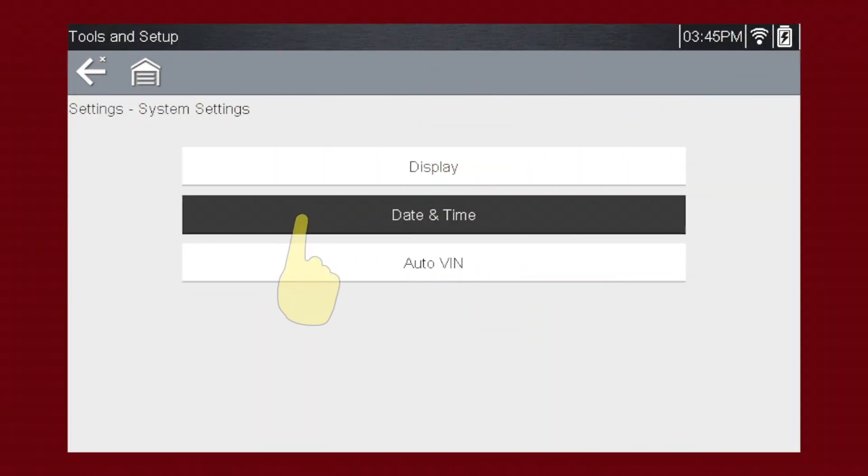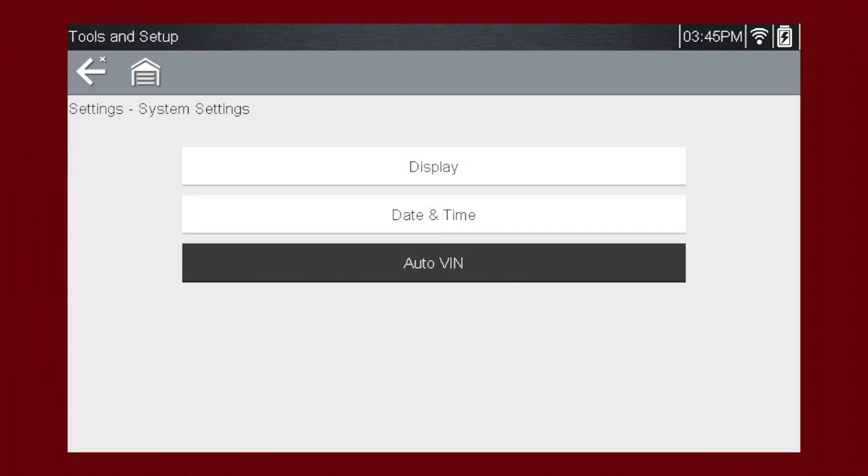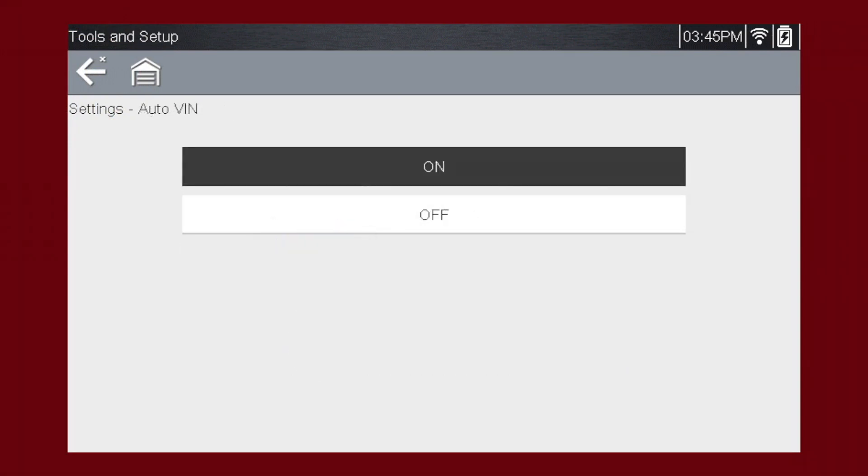The Date and Time menu allows you to change the time zone, time and date format, and more. The Auto VIN menu allows you to turn the Instant ID feature on or off. Instant ID is a built-in scanner feature that will save you time when identifying a vehicle by automatically communicating with the vehicle's ECM to complete the vehicle identification process automatically.